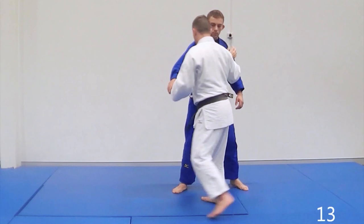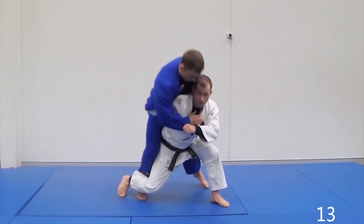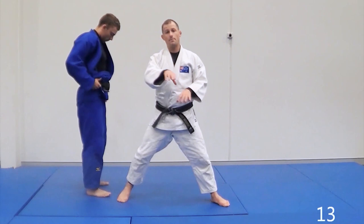Pressuring as he starts squaring up. And now from here I'm going to do a Tai Toshi — so I back step, get low, and over he goes for Tai Toshi. The key for this one is: as he squares up, I back step and create space.